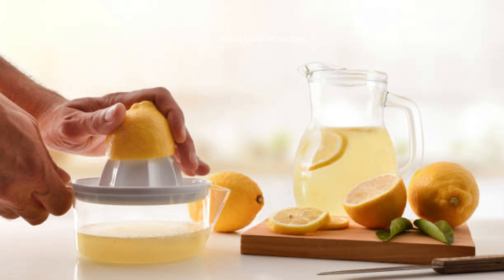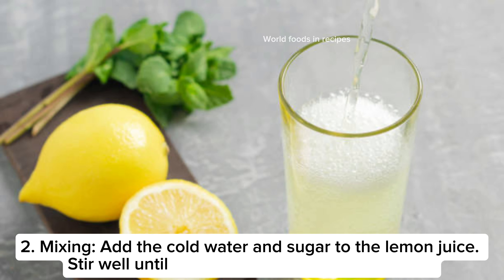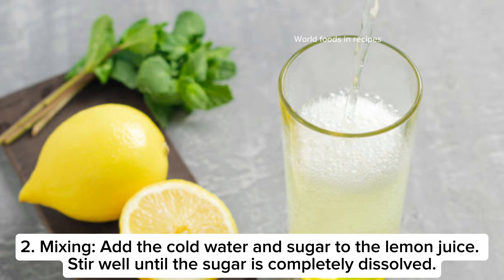Step two: mixing. Add the cold water and sugar to the lemon juice. Stir well until the sugar is completely dissolved.